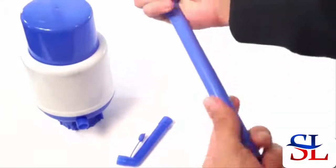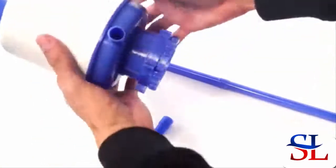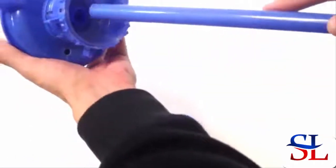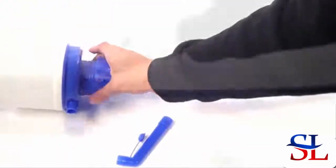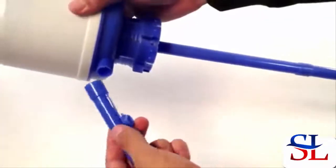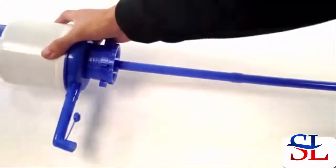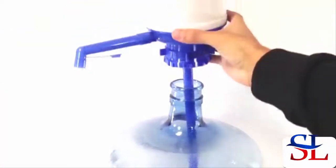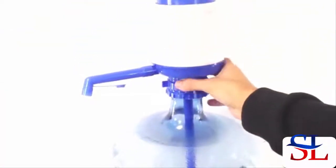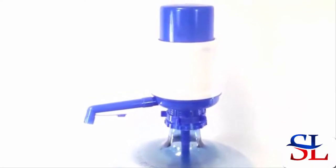To assemble, simply connect the two extension tubes, insert that long tube snugly into the bottom of the water pump, then attach the water spout to the front. You can then insert into the bottle of your choice and tighten the locking nut for a nice secure fit, and you're all ready to drink your water.